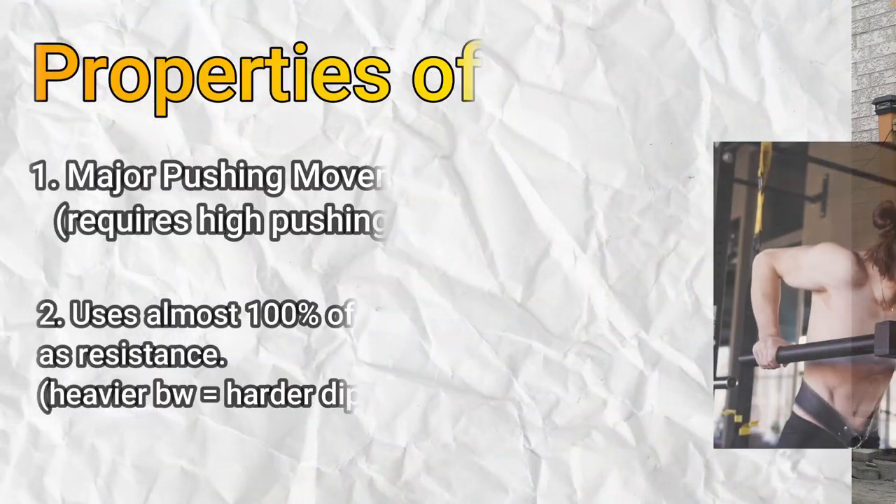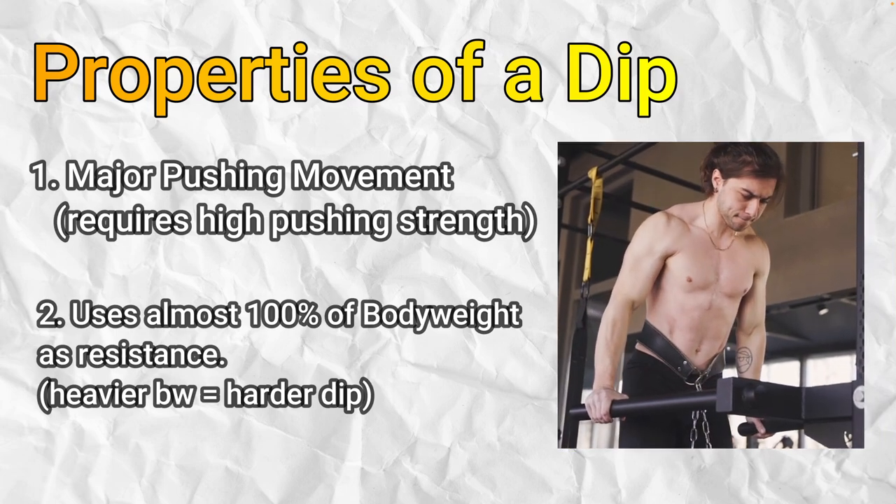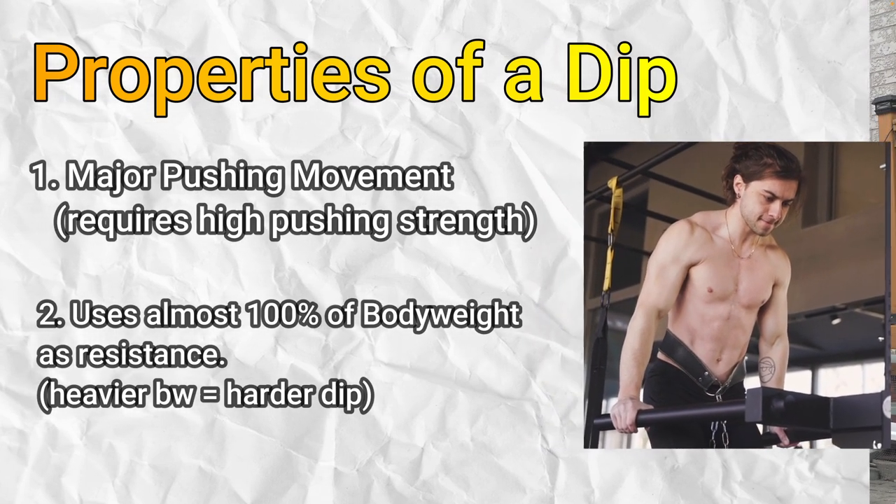The second reason is you might not be strong enough. The tricep dip is a pushing movement, and if your pushing strength is lacking, then your tricep dips will also lack. Even if you weigh less or are at a reasonable weight, if you're not strong enough you will struggle — you simply can't support and push your own body weight up.